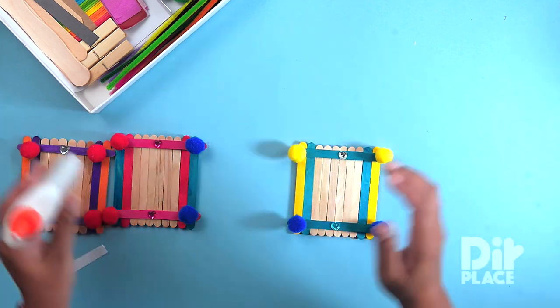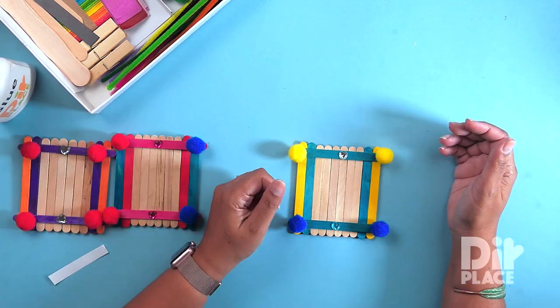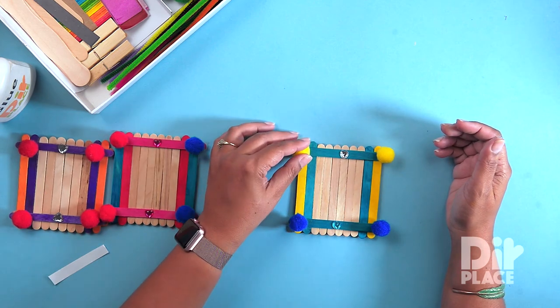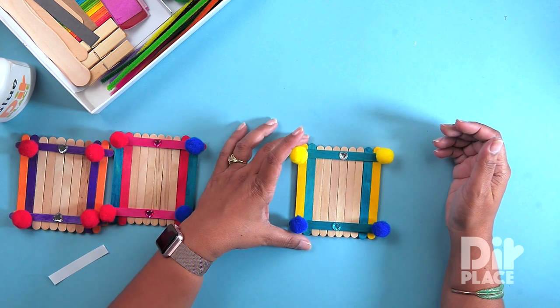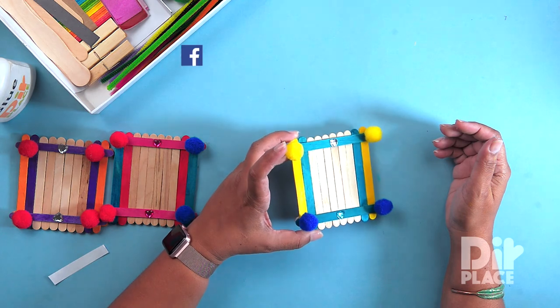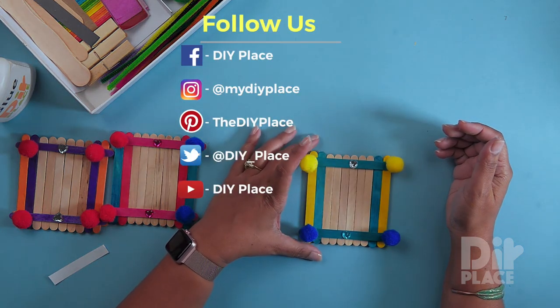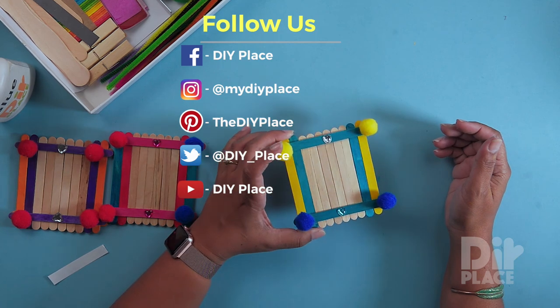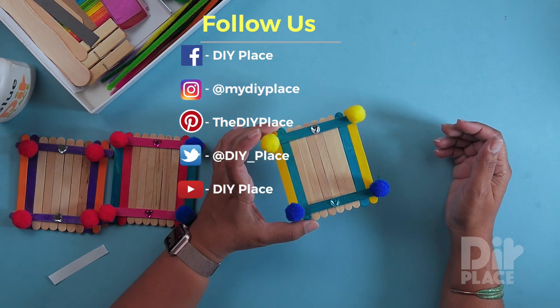And there we have our photo frame. You can now stick your lovely photo in there and put it on your refrigerator. I hope you have fun making this craft. Remember to check us on Facebook, Instagram, Pinterest, Twitter and do subscribe to our YouTube channel for some more fun ideas.